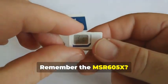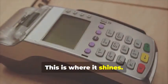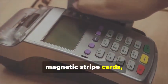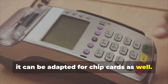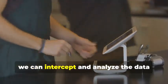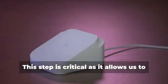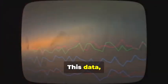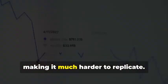Remember the MSR605X? This device is crucial for our task. The MSR605X is designed to read and write magnetic stripe cards, but with the right know-how, it can be adapted for chip cards as well. By connecting the device between a chip card and a legitimate card reader, we can intercept and analyze the data being exchanged. This step is critical as it allows us to capture the communication between the card and the reader. This data, however, is dynamic and constantly changing, making it much harder to replicate.